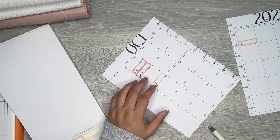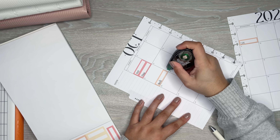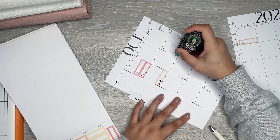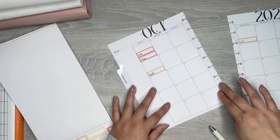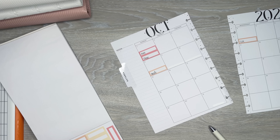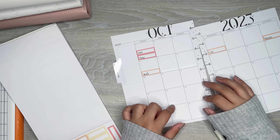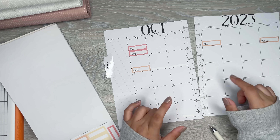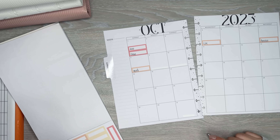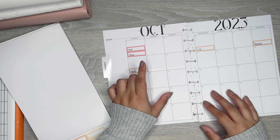I'm actually going to get rid of the holiday stickers because I don't need them on this page. Someone had mentioned I should keep the holidays because the bank might be closed, but I don't track that kind of stuff here — I do that on my other planner.